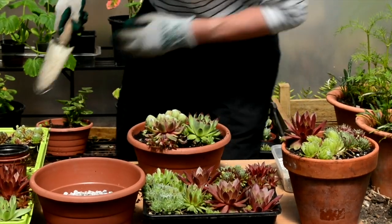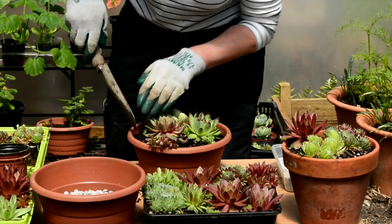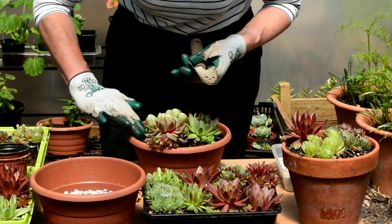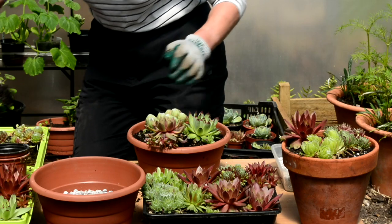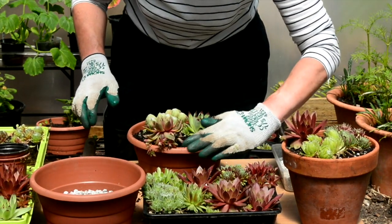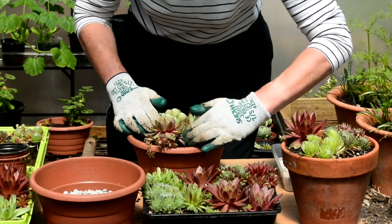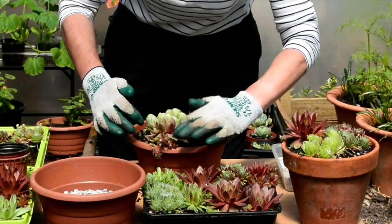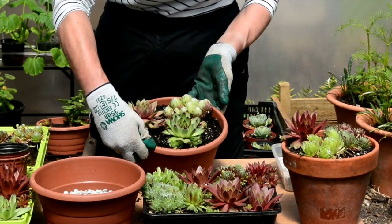I'm just going to get a little bit of extra compost on that one, and more around the other side. I'll just press that down so it's a nice level layer. And that's basically the three plants in position.